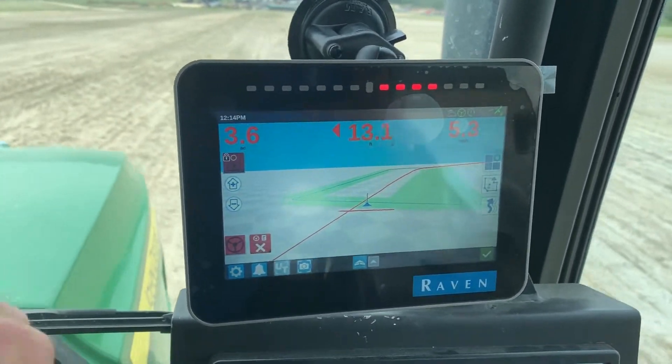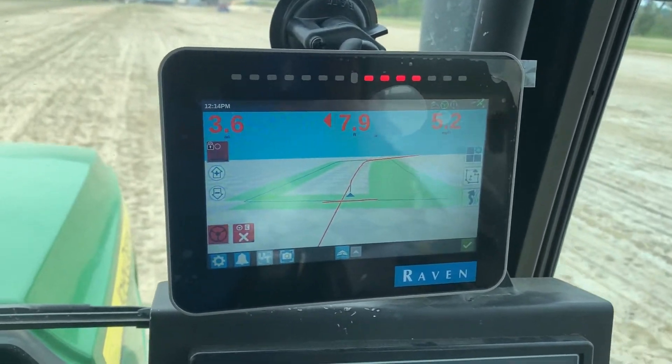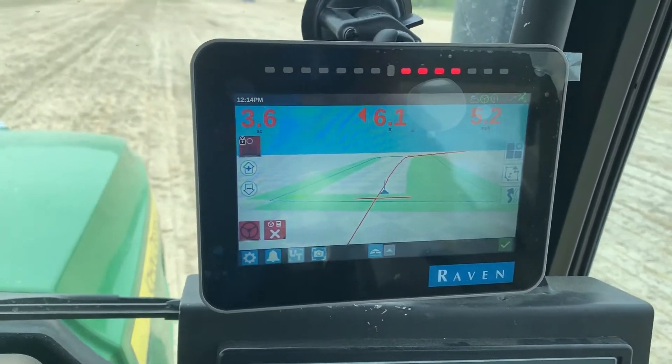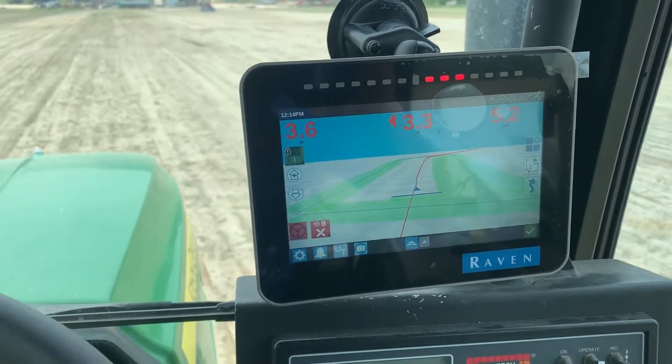I have it set up on a 60-foot guidance, so I'm getting close. I can flip my switch on and it'll start recording my history again.